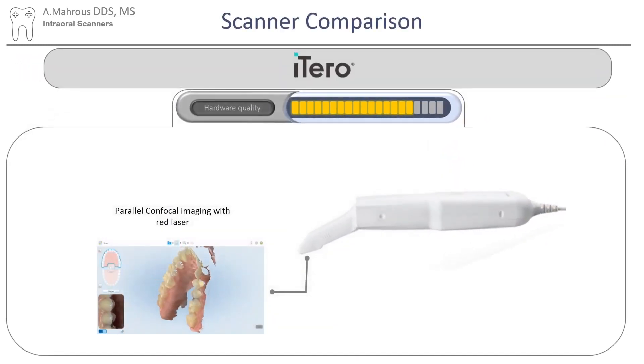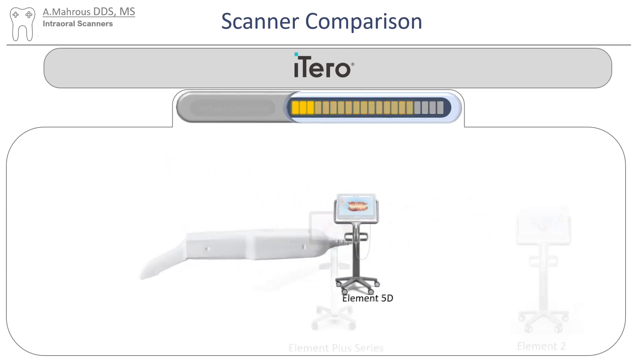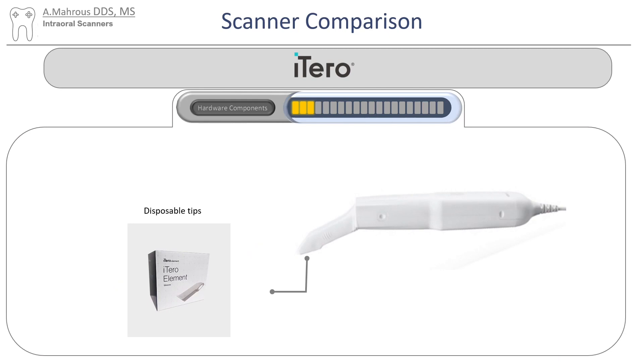The iTero has pretty good hardware quality. It uses parallel confocal imaging with red laser for its scanner. Some models even have near-infrared imaging for detecting caries. As far as their portfolio is concerned, they're pretty limited to only scanners — different versions of the scanners, but scanners nonetheless. They come with disposable tips that you have to buy from iTero, which makes it a little inconvenient since you can't sterilize them.